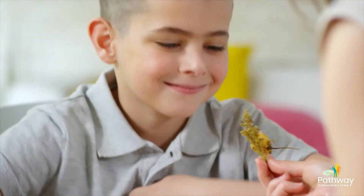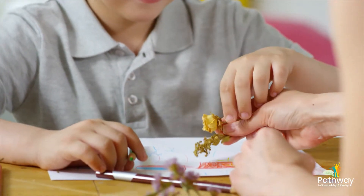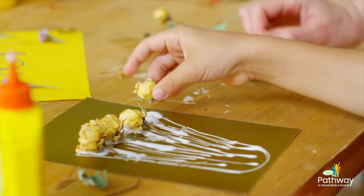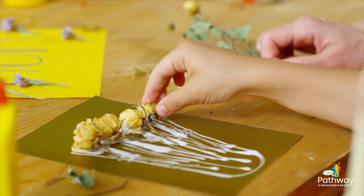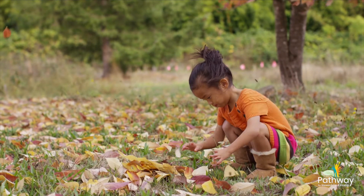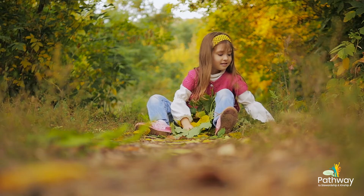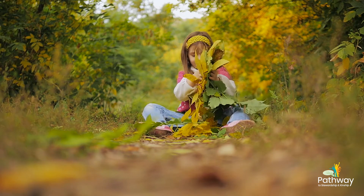Through that, you're moving from gross motor, and then focusing with the nature crafting that we do to more fine motor, where the children become more tactile. The collecting, the picking, the smelling — all of this is very enlivening for their senses.